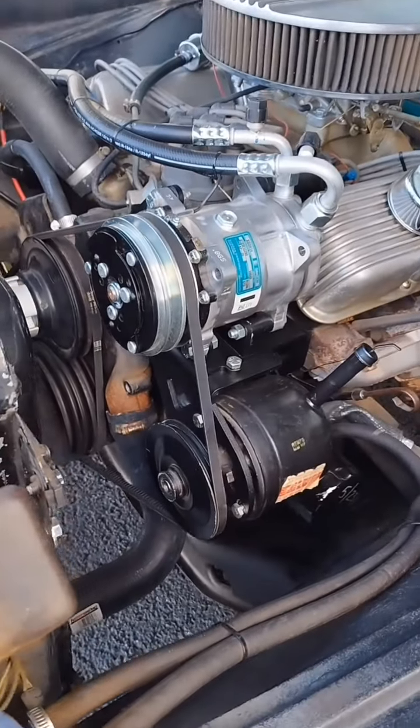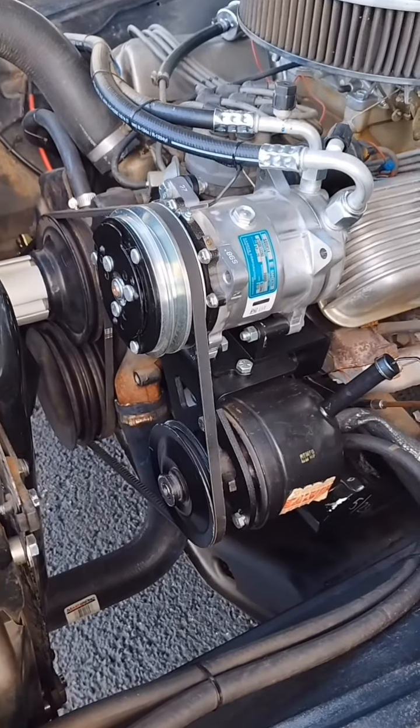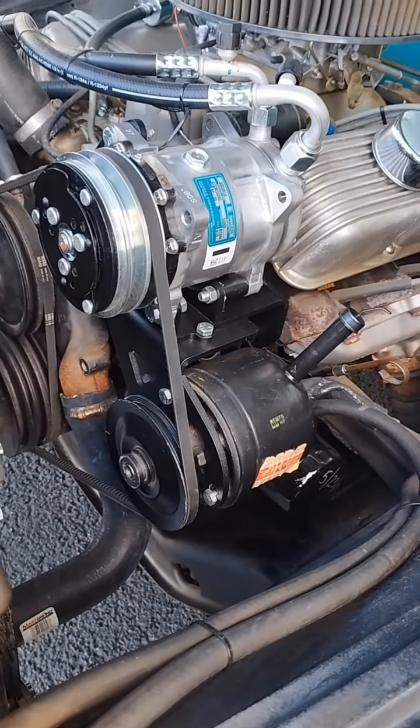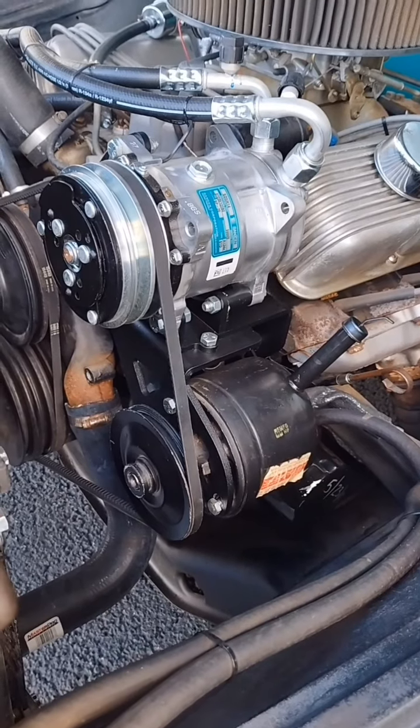Our compressor bracket mounts to the front of the head, and then we've got a nice feature on that — an additional bracket that allows you to mount both the Ford and the Saginaw power steering pump options.